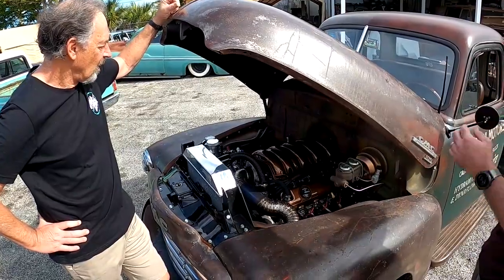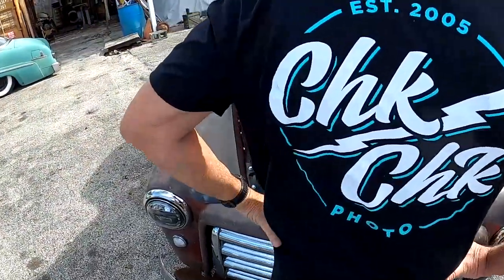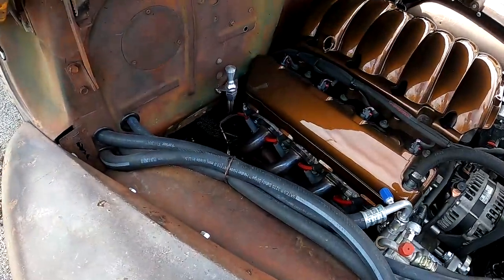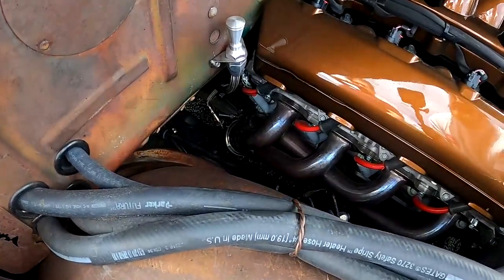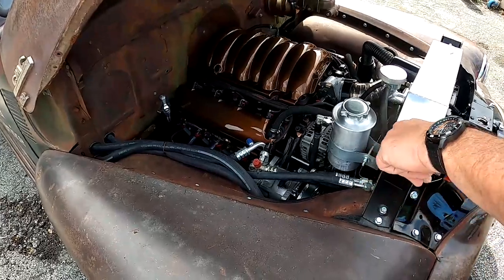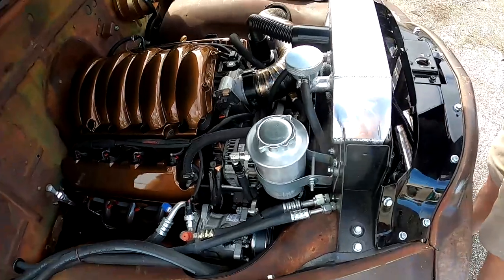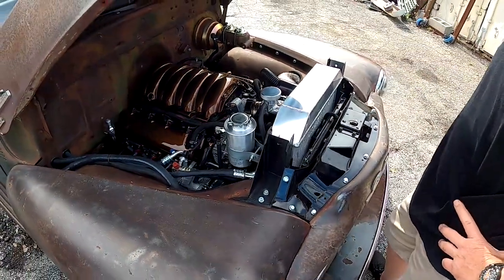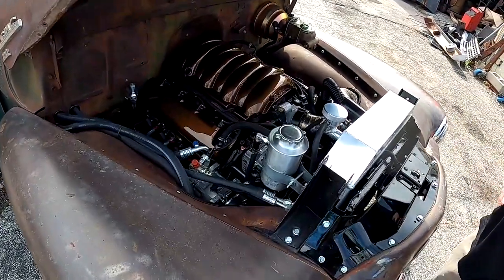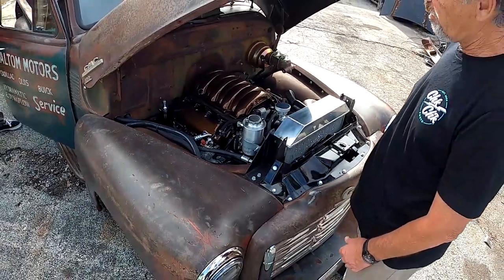It's got the Vintage Air AC setup. Jordan and I put this in — we fabricated everything for it to work. We used a Quick Air front pulley setup because these motors come without power steering — they come with electric steering. So we had to do a hydraulic combo. The truck runs great, nice and modern.